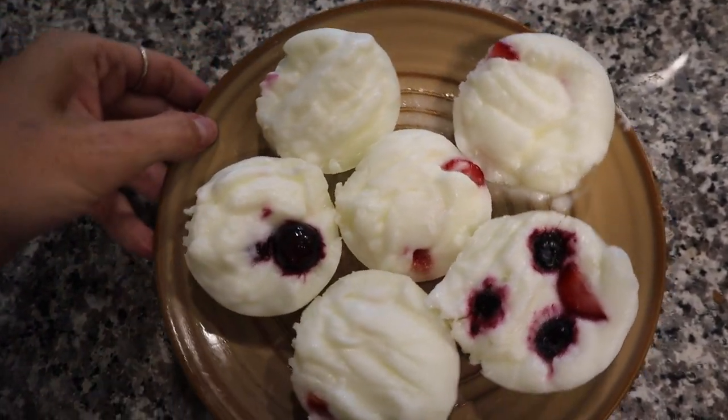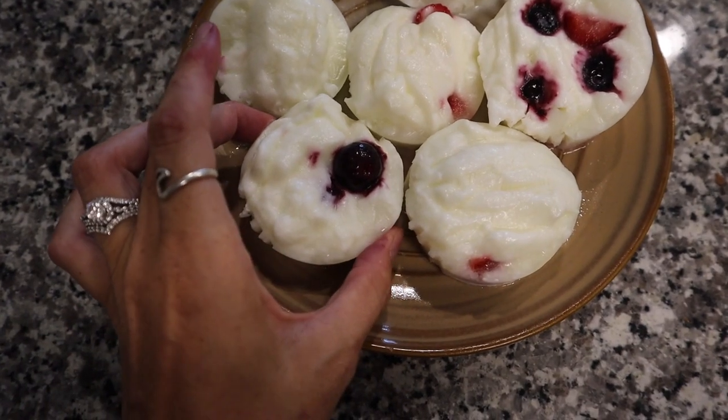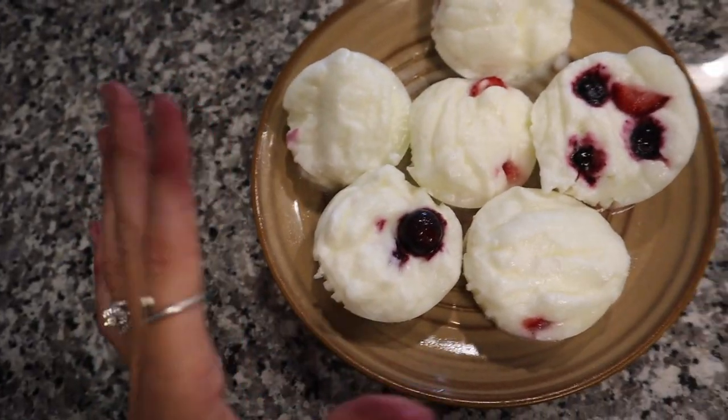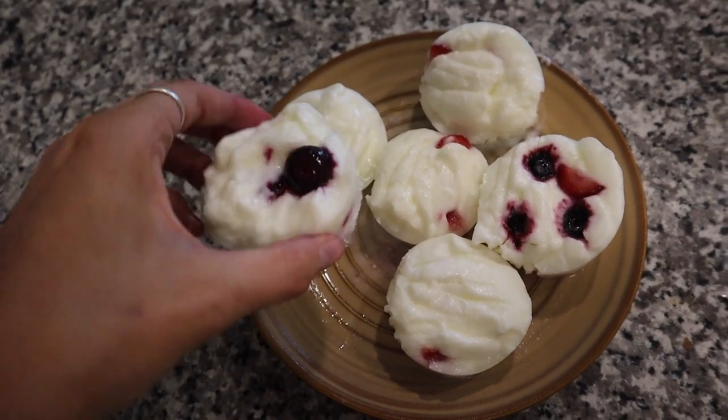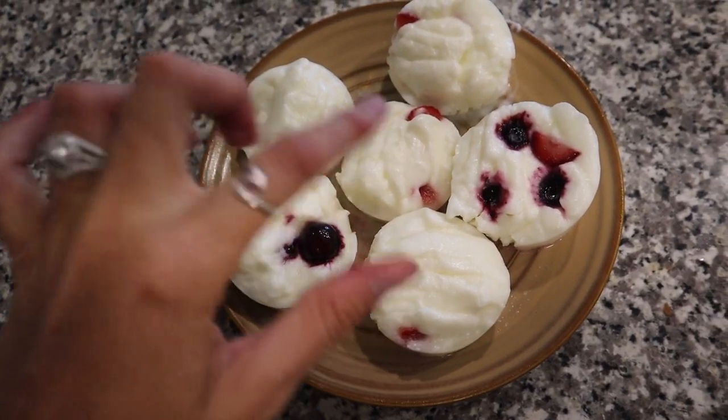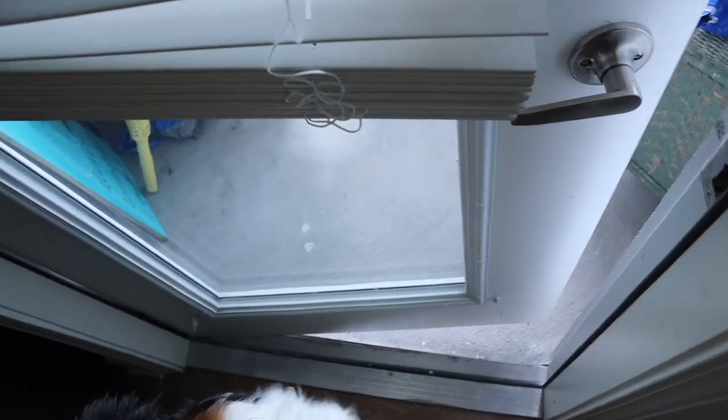So here's what they look like when they're done. They can still probably go in a little longer — some of them are still a little soft on the inside. They look just like little cupcakes of yogurt. I'm going to give him one and then let these freeze a little longer. We're going to do this outside. It's going to be messy.